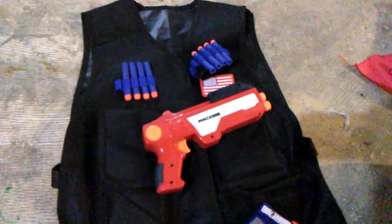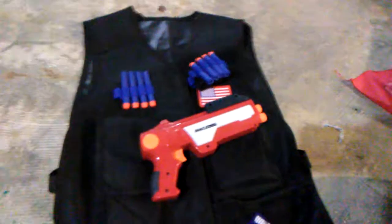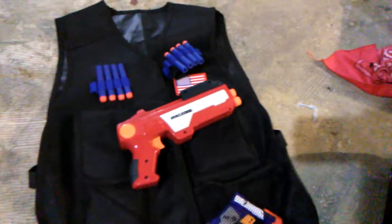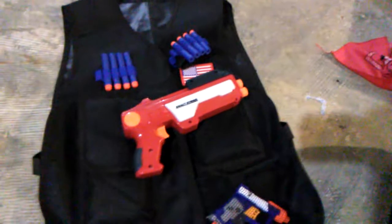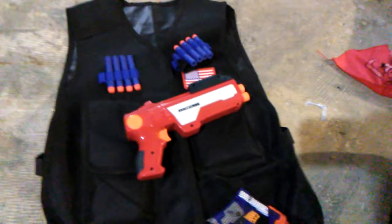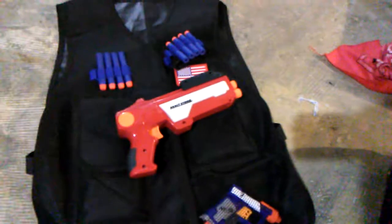I'd recommend getting two or three of these, as they are relatively cheap. Each of these packages is only about $10, so it's about $18 shipped — a little over $18 shipped here to the US. Just know it'll take a couple of months. I ordered this on September 21st of this year and it got here on November 10th.